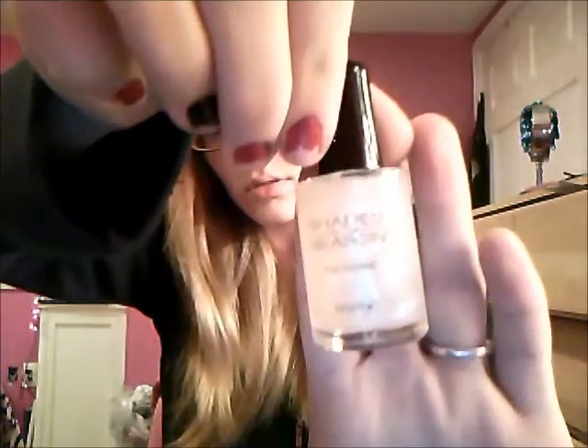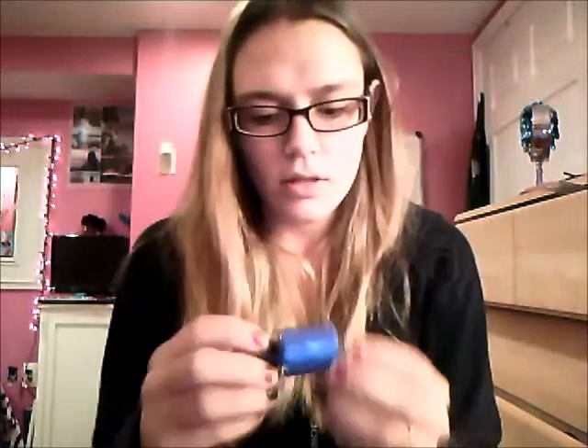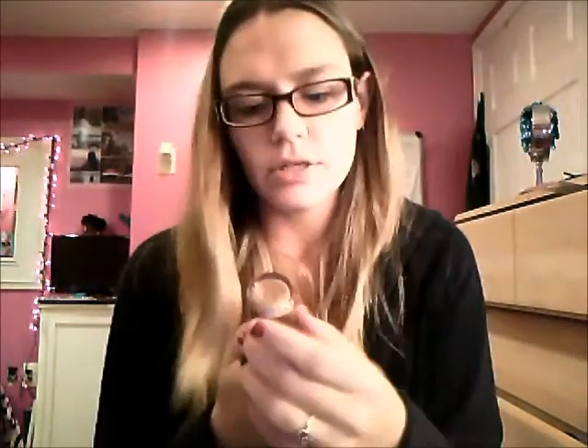These are the only ones I have to open because I have everything else all set. The first one is this clear sparkly one — I don't know if you can see it. Then another one is this pearly blue with an iridescent shine to it. Then there's this gold color — good for the fall, Christmas, Thanksgiving.